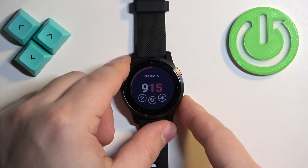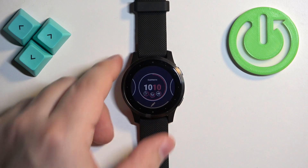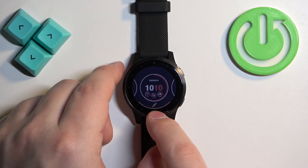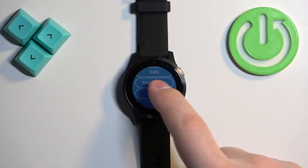You can also customize the watch faces. Open the watch face menu and under the watch face you will see that there is an edit button. You can tap on it and here we can change a couple of things like...